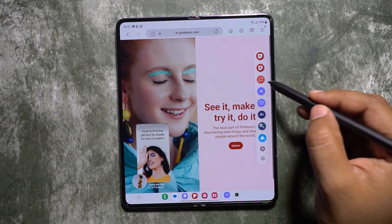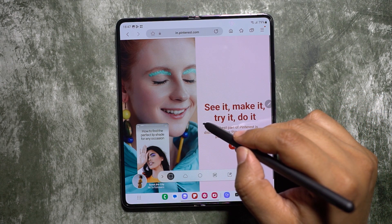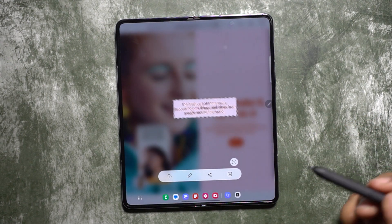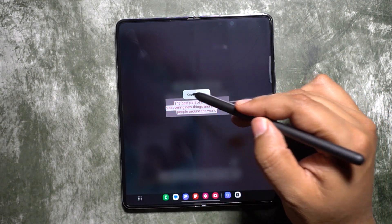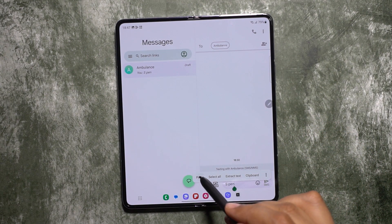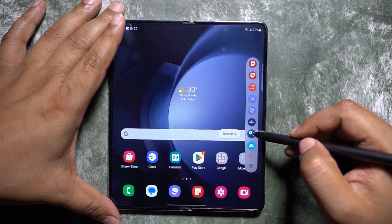Another use case for Smart Select is extracting text from the screen. Simply create a selection around the text area, and with the help of optical character recognition it extracts the text from your selection. You can then copy it, share it, or paste it into any text input field.